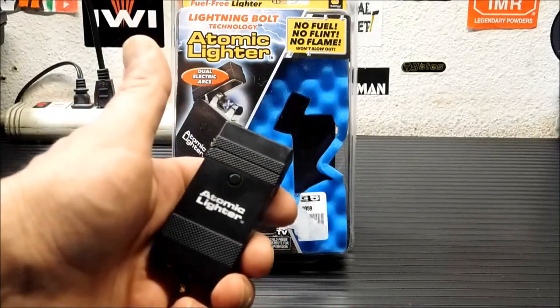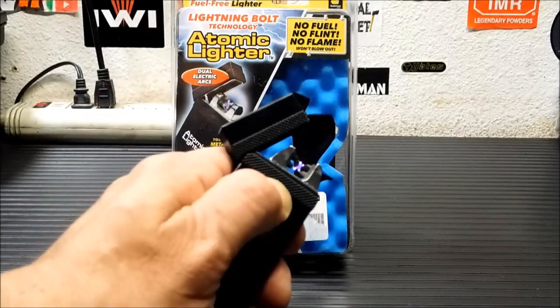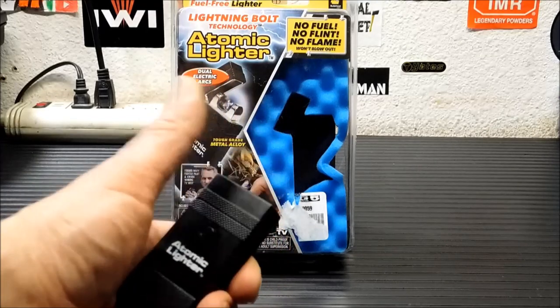Hey everybody, thanks for joining me today. Today we're going to take a look at this atomic lighter and we're also going to talk about plasma lighters in general.